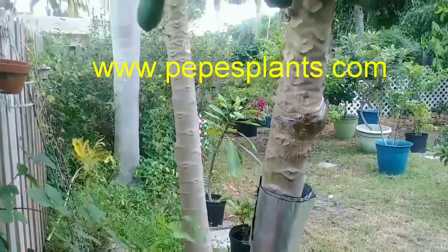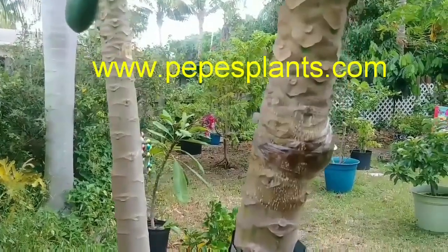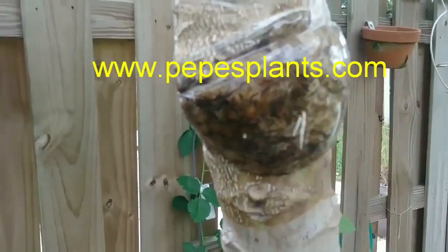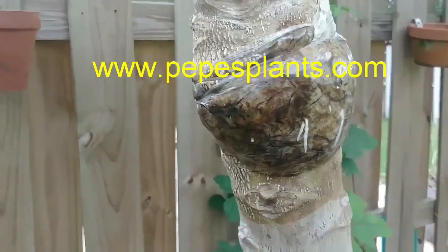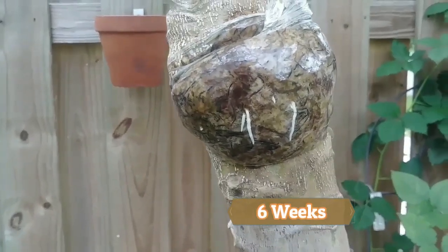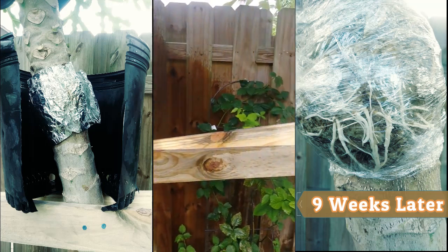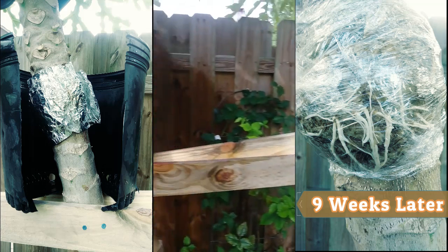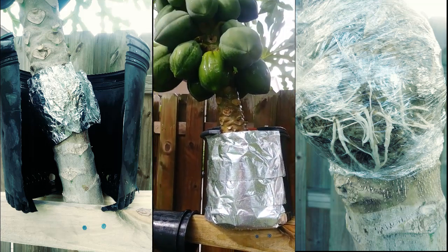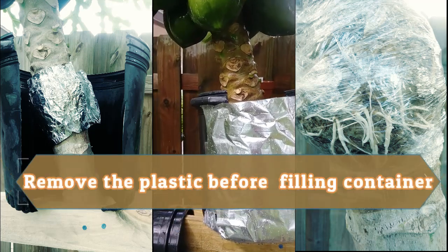What I've done here is something kind of cool. If I'll focus in over here, I did an air layer on a papaya tree. And if you look carefully here, you can see how the roots are coming along. I set up a frame on the papaya so that I can go ahead and get those roots air layered in there in a — this is a seven gallon pot.